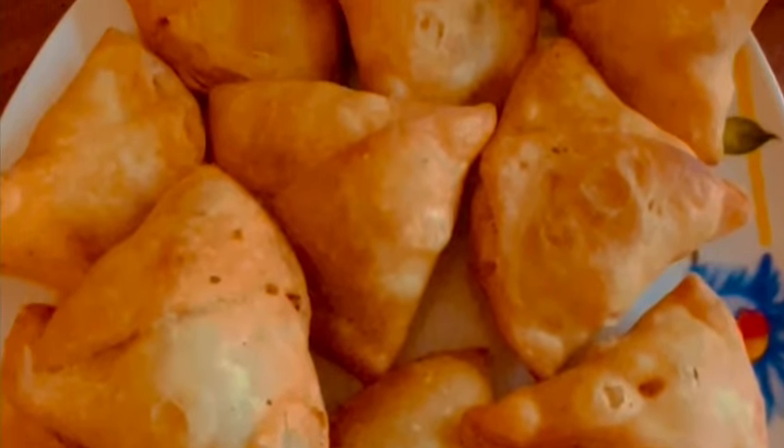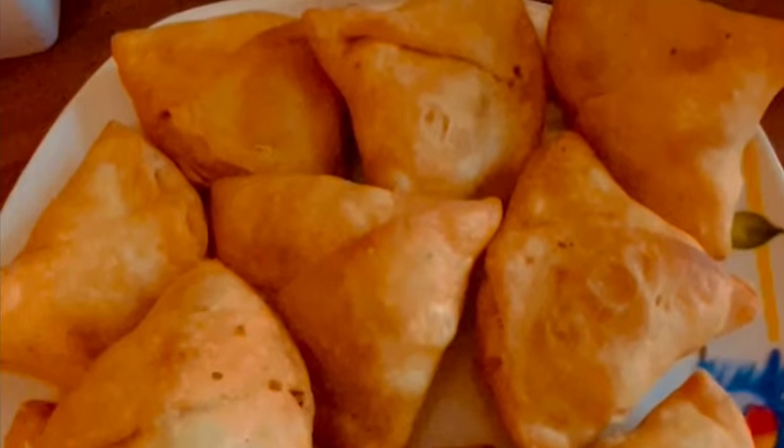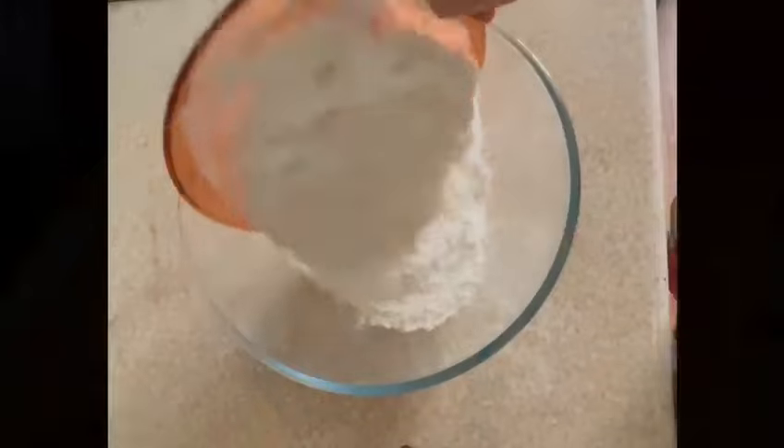Hello friends, welcome back to Anuj's Cooking Passion. Today I'm going to make samosa and I hope you guys like it. If you like it, please don't forget to like, subscribe, and share.